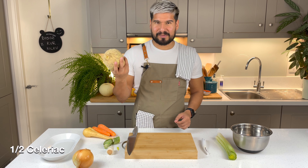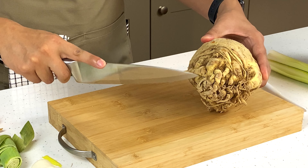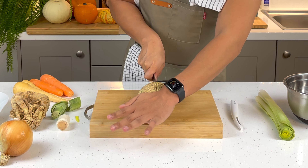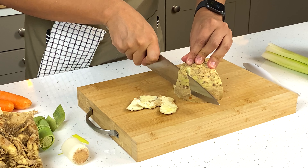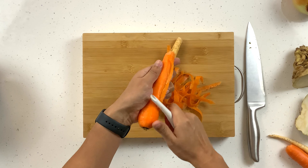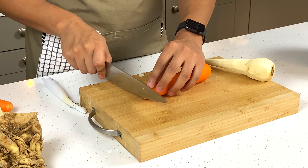If you have a leek that still has the leaves attached, you can actually use just the leaves. Next I'm going to move on to my celeriac — cut off all the root part, use about a half, and shave off the outside. Lastly, I've got my carrots and parsnips which I'm just going to peel using a vegetable peeler and cut off the ends.